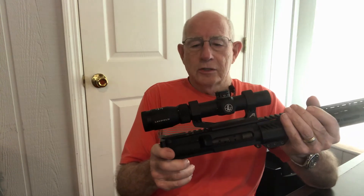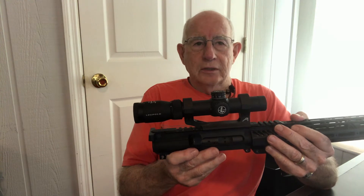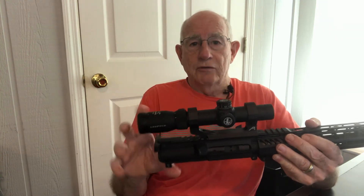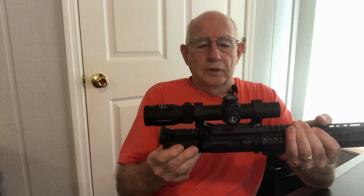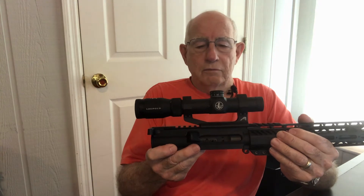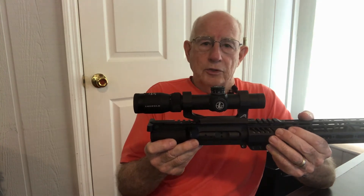The VXR is noted because it has the red dot or the green dot in the center of the crosshair. It makes it easy to pick up, and with this model at 1.25 power it's almost like having a red dot scope that you can power up to 4 power. I was on the range today — it works very well. No problem at all hitting a 2-inch target at 100 yards.